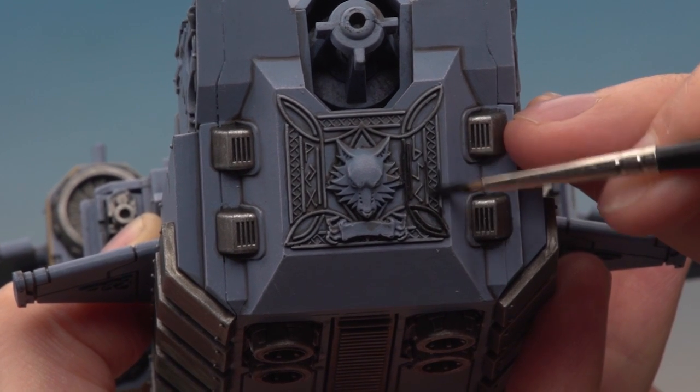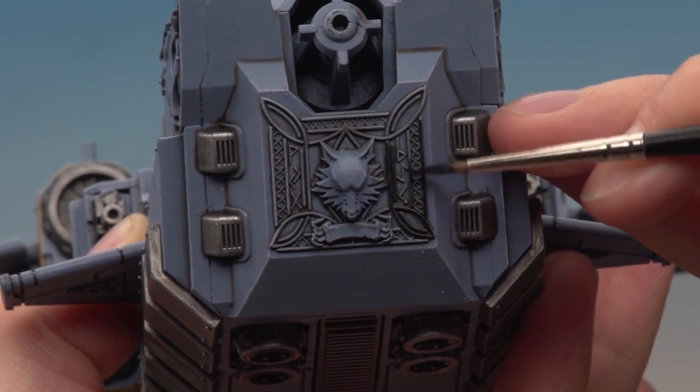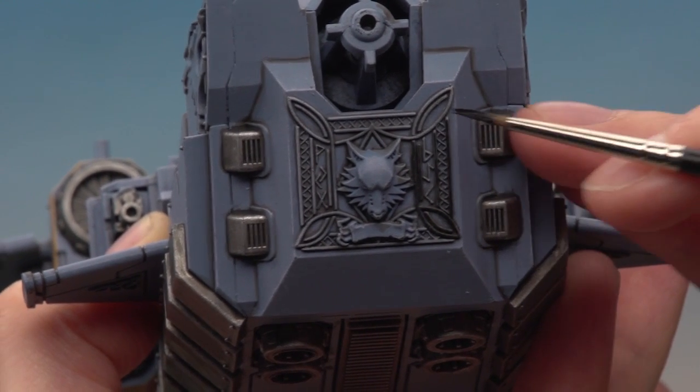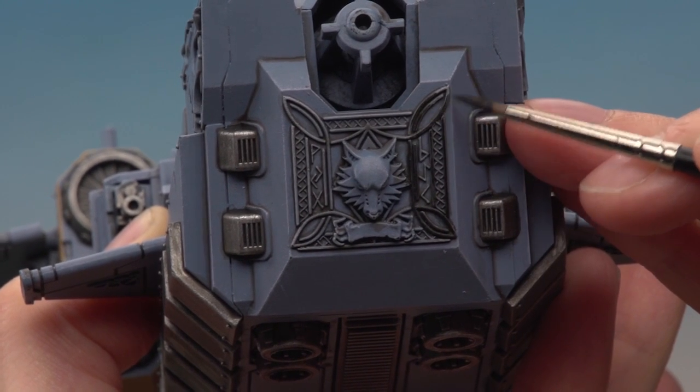Once you've done this area there are a couple of other black things to do as well — there's the main gun and also a load of secondary weapons and a couple of other details. The box art will guide you through which ones, so do those parts after this one.